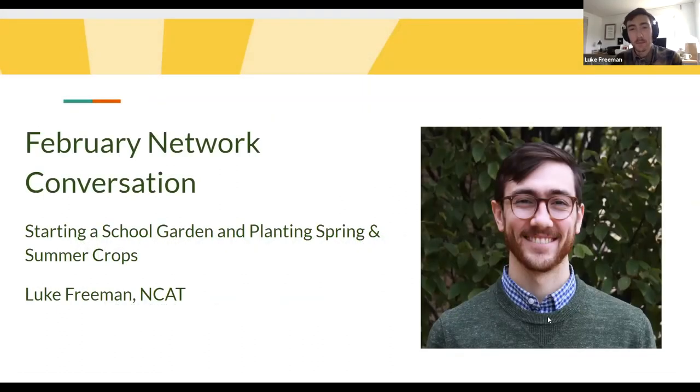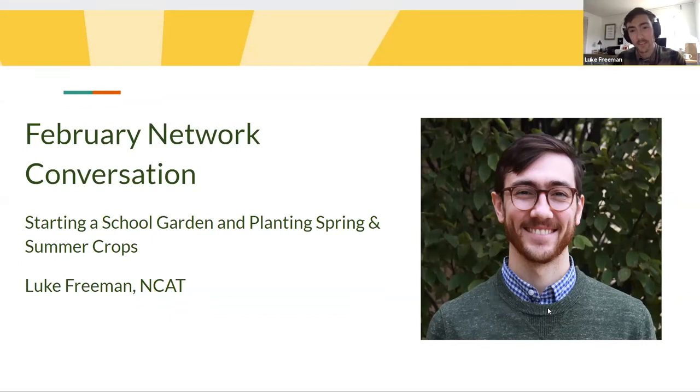Everybody happy to be here, happy to be talking about gardening on this overcast February day here in Fayetteville. I'm a horticulture specialist with NCAT, the National Center for Appropriate Technology, which is a national nonprofit that does sustainable agricultural training for small farmers throughout the country.